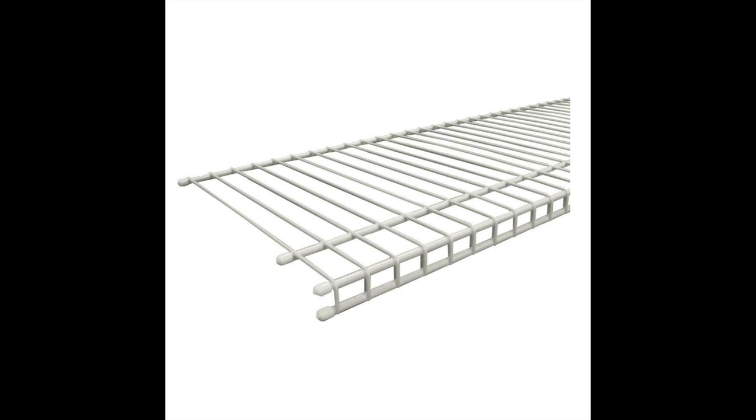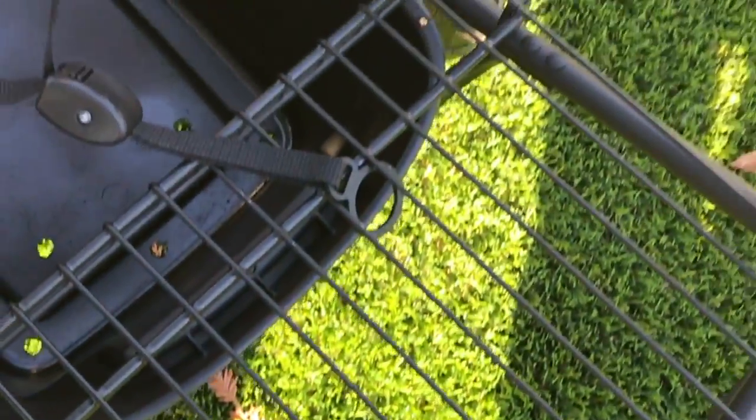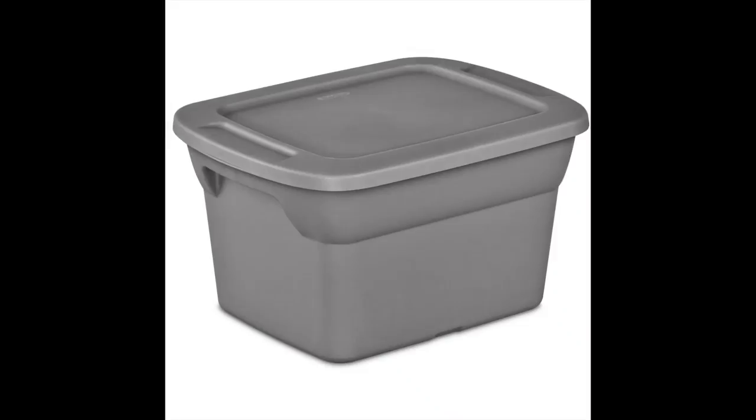So I went to Home Depot, grabbed some wire shelving for about $5, and just cut a piece to length that would fit inside the seat position. I fastened that in with just some regular zip ties and cut it down with a hacksaw for metal. The other thing I got was a 5-gallon Sterilite tote — I think I got it at Walmart — and that thing fits absolutely perfect in that bottom storage unit. I drilled some holes in the top of it to fix it with zip ties as well.